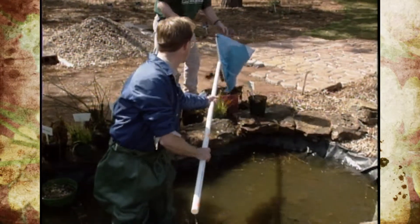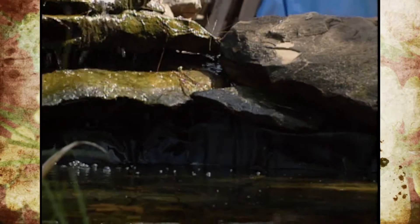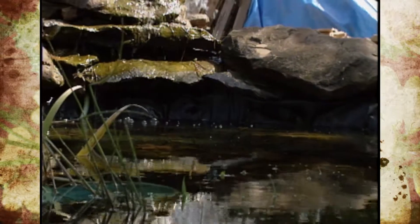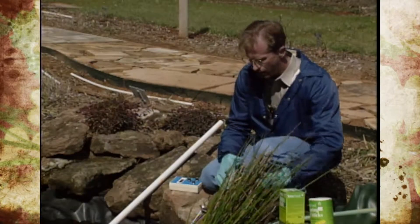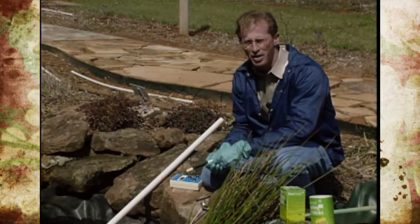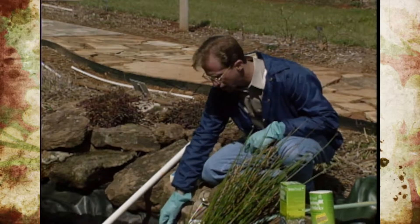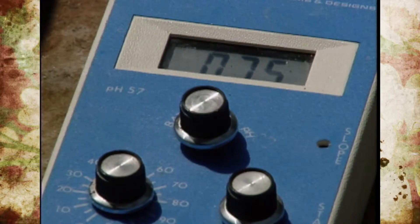The next step would be to check your water level to see if it's down a little bit — ours is down almost six inches. Just out of curiosity we went ahead and took a pH reading. We're using a meter here that's used for hydroponic growing to test the water solution, and when we check it, it runs anywhere from about 7.4 to 7.7. The range for pH in a pond should be anywhere from 6.8 to 8.5.